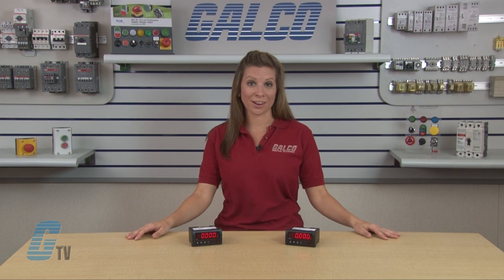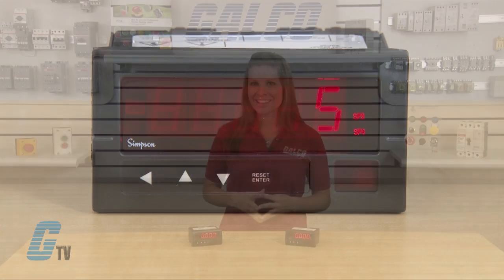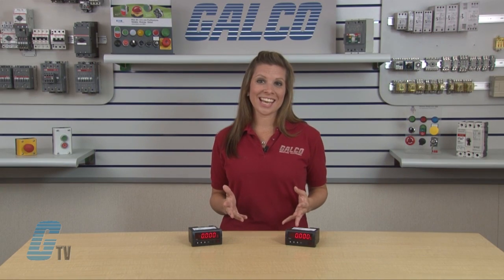With the Hawk 3 Series, all parameters can be set from an easy to understand front panel access. The Hawk 3 Series features 5 user selectable brightness levels to accommodate visual needs. There are 4 LED indicators that can be set for up to 4 independent set points.